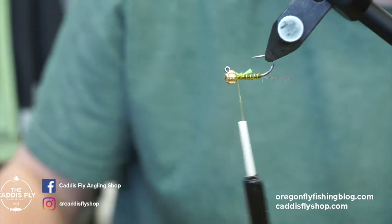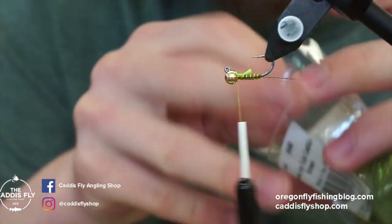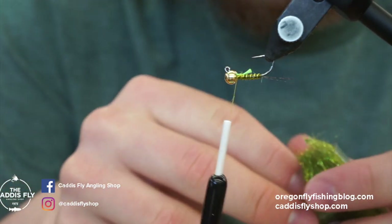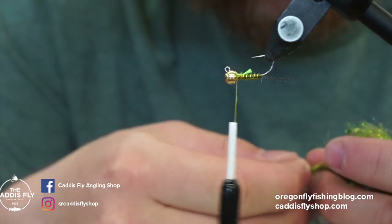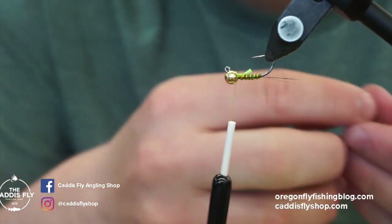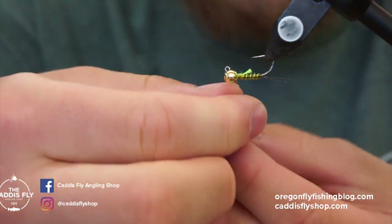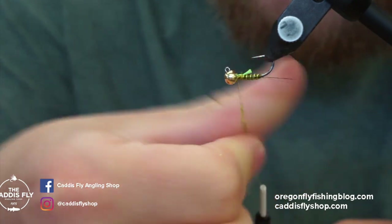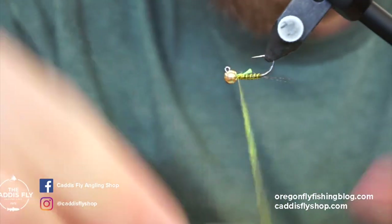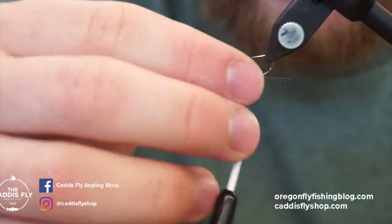Next I like to use Harry's Ice Dub in Caddis Green. It's a super cool material — standard hare's ear dubbing mixed with ice dub. I haven't used it a lot commercially but I've mixed my own dubbings in the past, so I'm pumped this exists. I've been using it quite a bit for caddis pupa and other things — it's flashy but still has that natural hare's ear look. Just put a very thin little noodle on right now, not too much, because we still have to add a CDC collar and don't want to crowd the bead area.